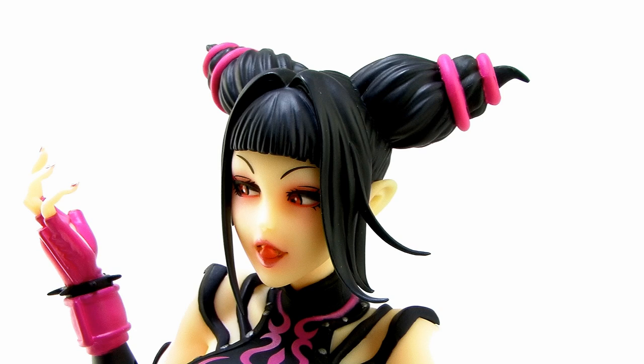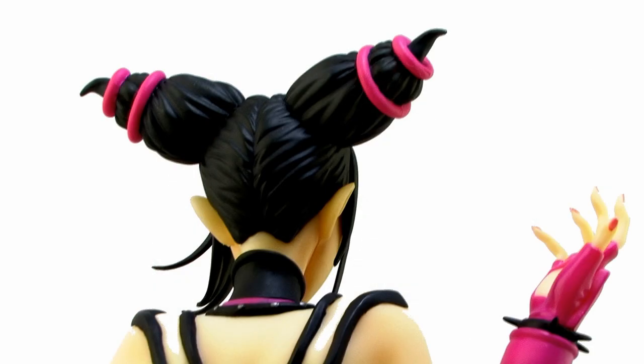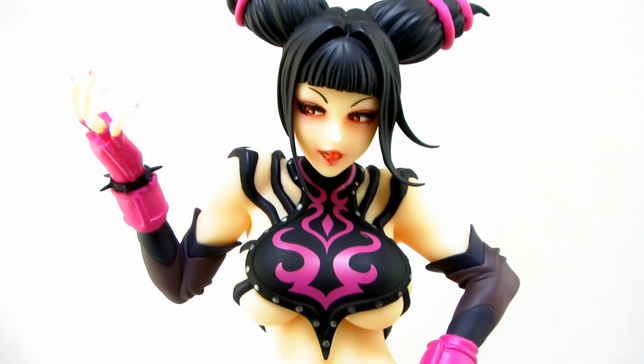Her hair is done in a very unique style with these cone-shaped buns coming off the top of her head, and her bangs kind of sweep down along the side of her face in a very natural look. The colors on the statue are very nicely done as well — it's got a really great mixture of blacks and this really awesome signature bright pink that really stands out amongst the black.